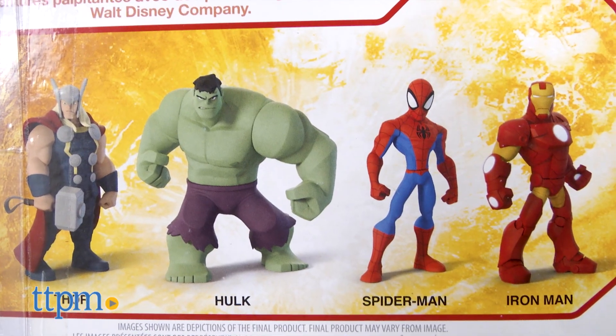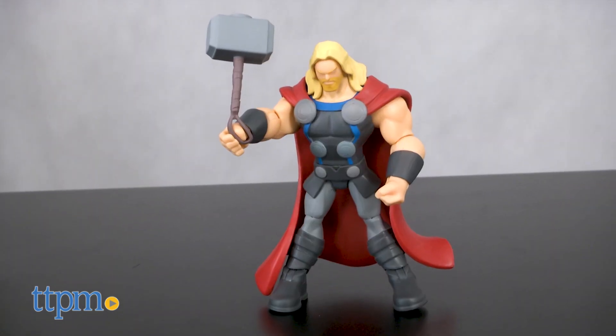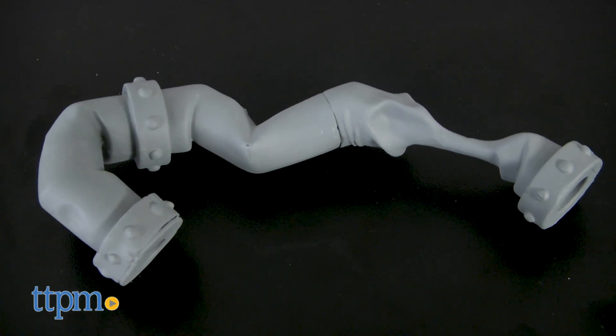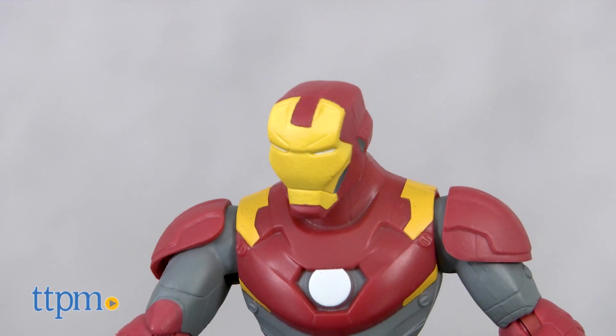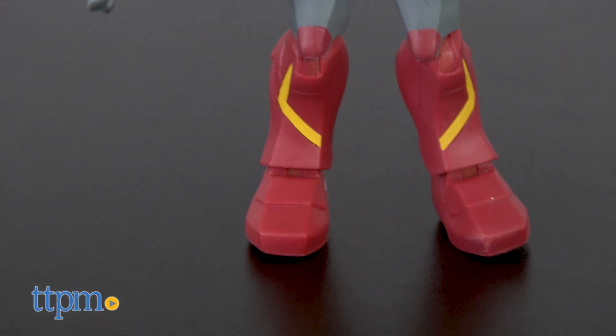Now let's take a look at the Marvel line. Thor comes with Mjolnir and a slightly swaggery looking stance. Hulk is big, bulky, green and awesome. He also comes with a giant pipe that he's clearly crushed or used to smash someone. Iron Man comes with a repulsor blast and he's wearing a new version of his armor that uses the traditional gold and red as accents over a grey body.